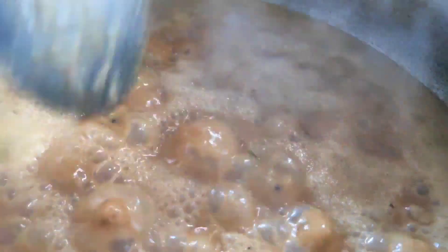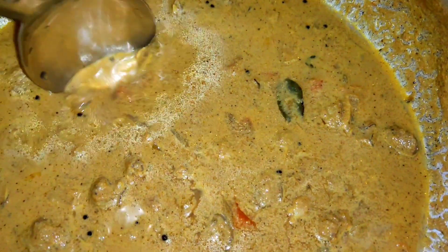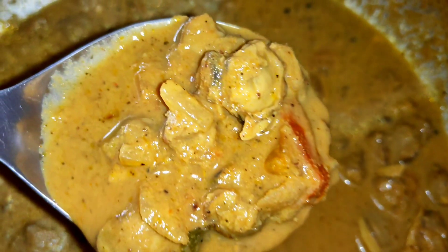Now the taste is ready. When we cook it, we will make it before it's ready to finish. If you want to enhance the taste, the taste is better. If you have a taste of the curry, you should try it.